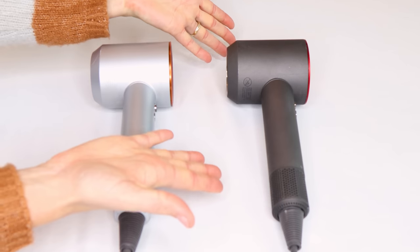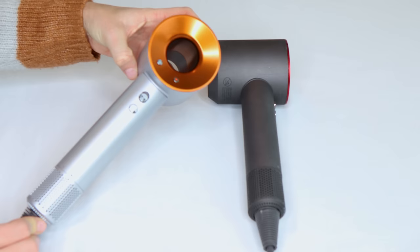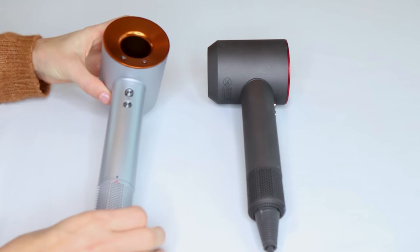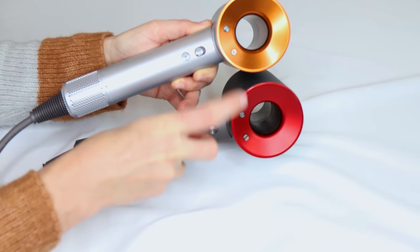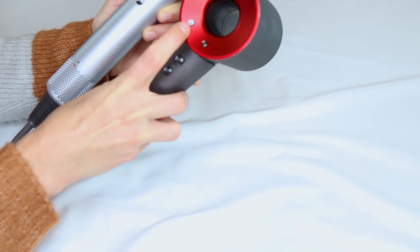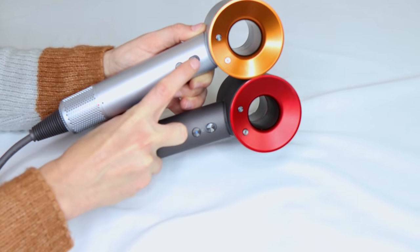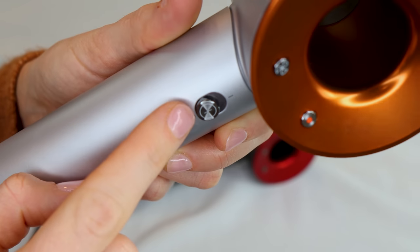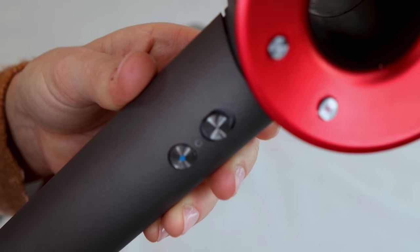Here we are up super close and personal. This is the counterfeit Dyson and this is the brand new gift edition. Let's look at the minute differences between these two. At first glance, they're exactly the same — we've got the heat settings on both sides, we've got the on/off switch, we've got cold shot, we've got fan speed. The little fans even look the same, but I do see one small difference: the on/off switch on the real Dyson feels smoother. The on/off switch on the counterfeit doesn't feel quite as smooth. There's also a little painted line on the real Dyson on/off switch that is not on the counterfeit.